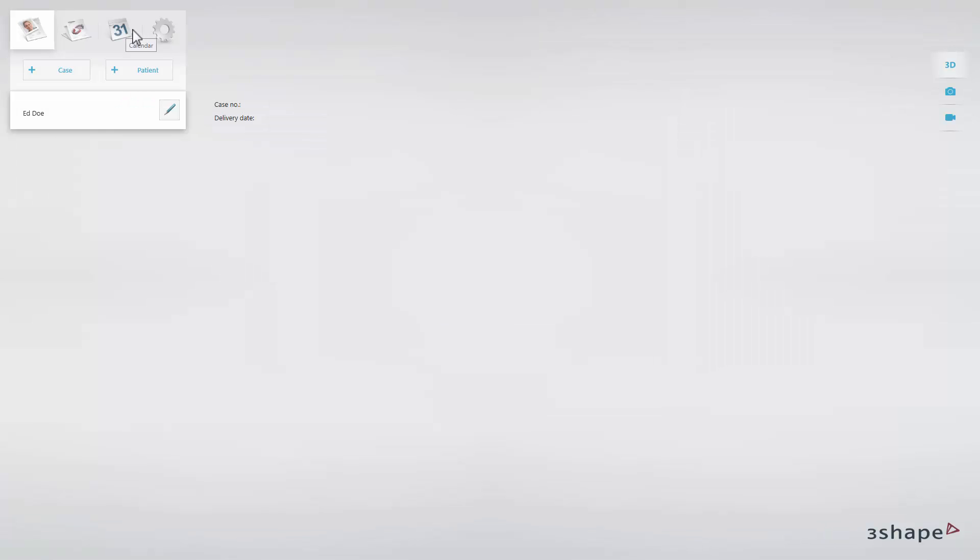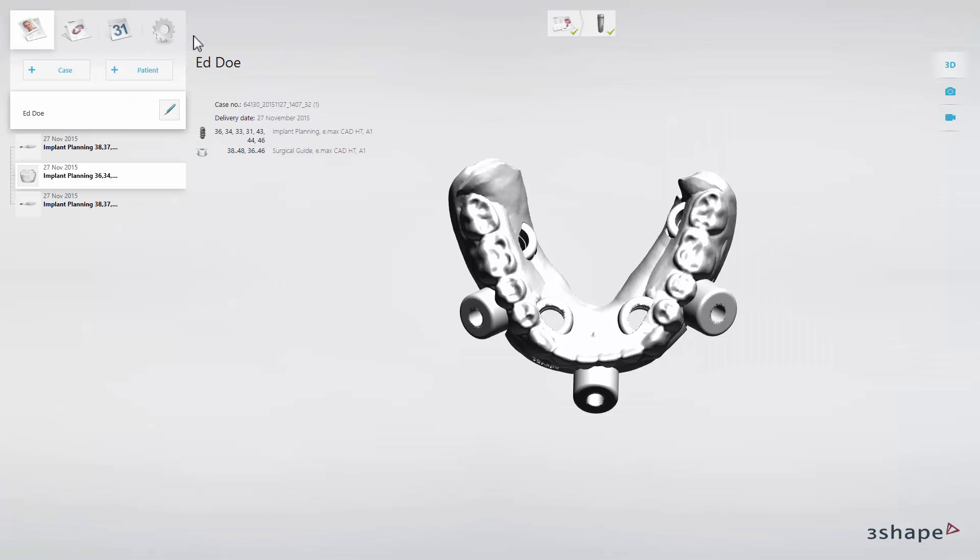Click next to save the results and return to the patient or case manager. You have now prepared a case for an edentulous patient. Thank you for watching.